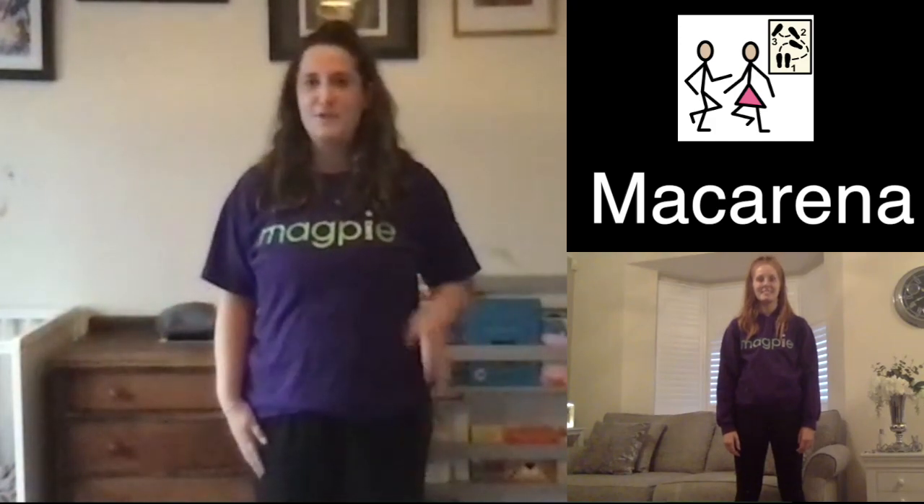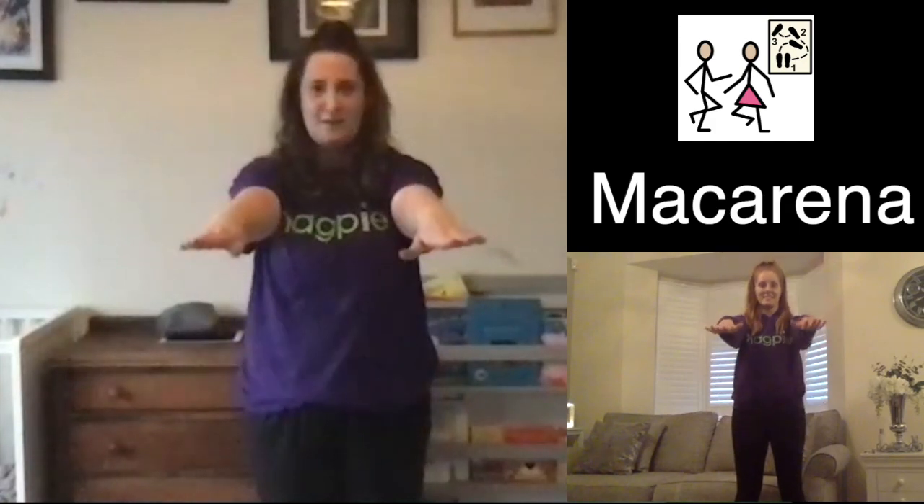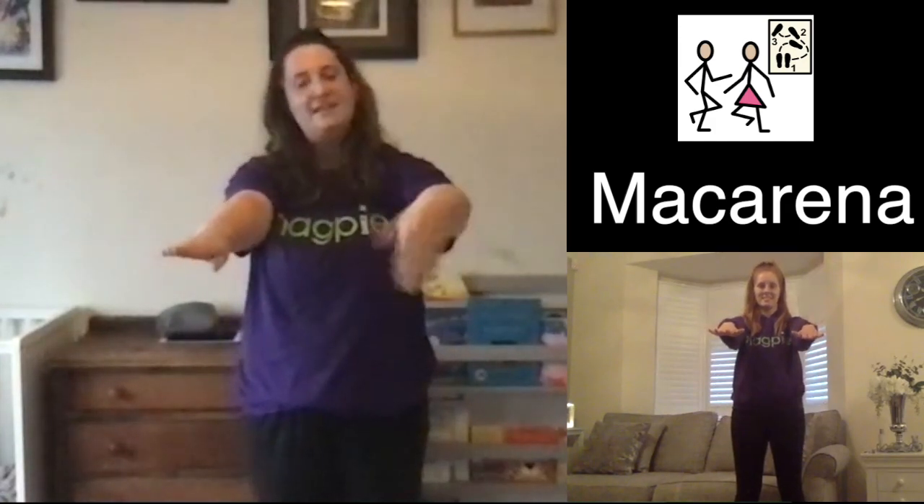You're going to put both arms forward — one and two — and they're the first two movements. Then turn your palm up to face the sky, and the other side.